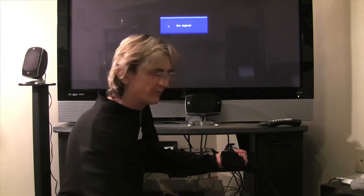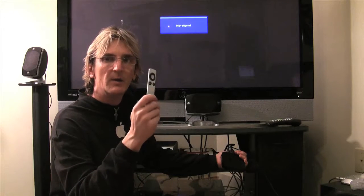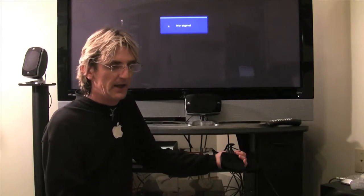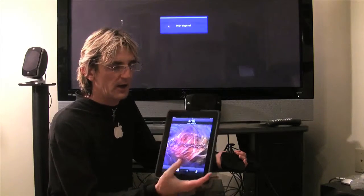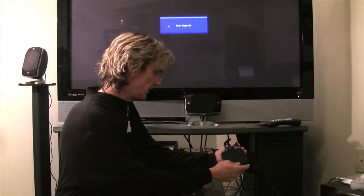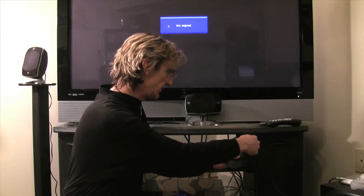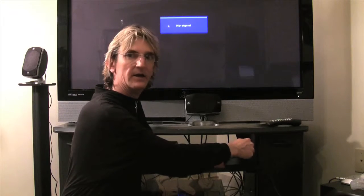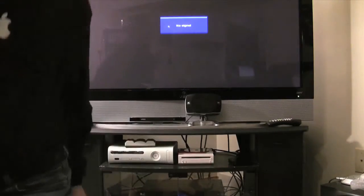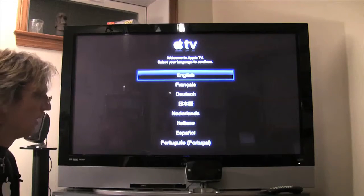We're plugging it in now. I don't know if it auto turns on. We've got our remote and we'll also be using the iPad with Apple's remote software, which will be scanning for the Apple TV when it turns on. We plug it in and there's a little blue light blinking — it is on. We reposition the camera and we have our 'Welcome to Apple TV' screen.